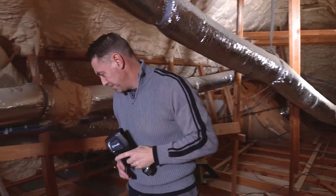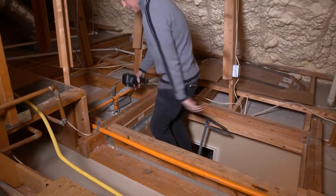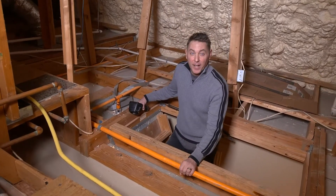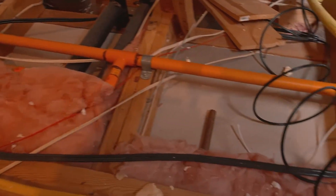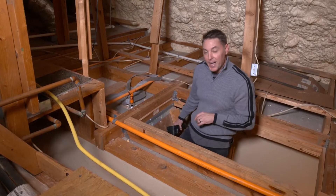Let me show you something downstairs that's even more interesting that we can see with the FLIR camera. I have fire sprinkler lines that are run in my attic, and I also have copper tubes that feed my water heater. So you can imagine on a day that's less than 20 degrees what kind of issues we might have in our house.